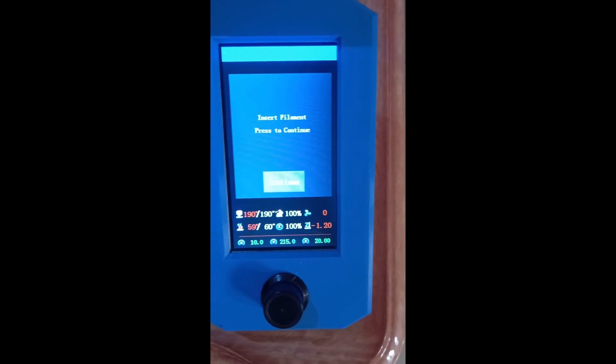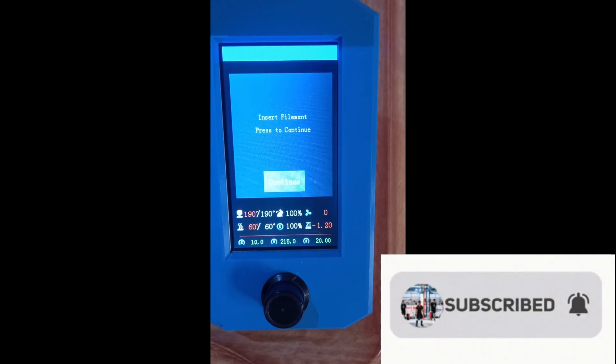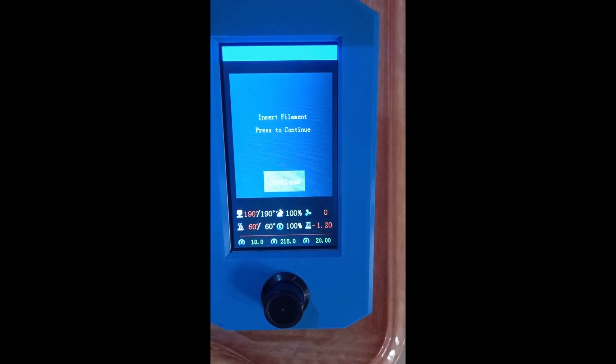You will find in the description the links to download all the files for this new version of the filament jam and run out sensor. Thank you for watching. Please subscribe to my channel, like and share the video, and do not forget to hit the notification bell for further videos. Thank you very much.